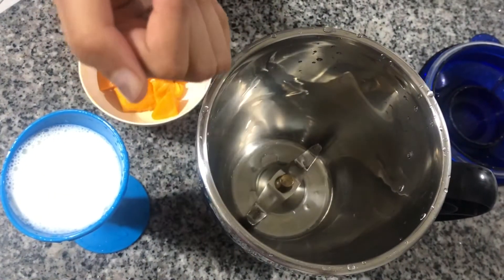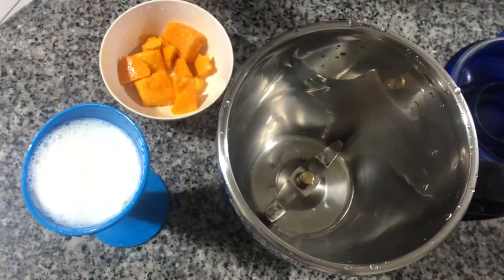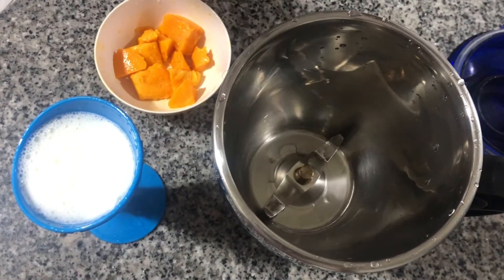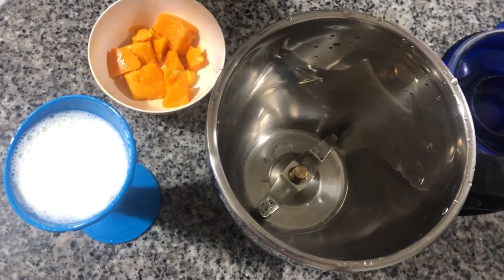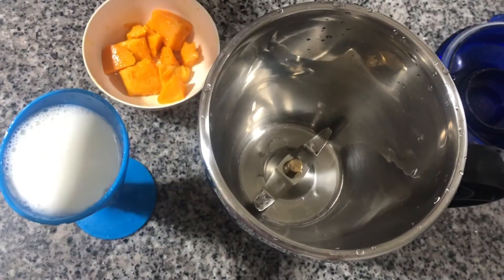Hello, and welcome newcomers! Today we'll be seeing how to make mango milkshake. Yummy! Two of the best things in the world combined as one — mangoes and a milkshake. What can be better than this?